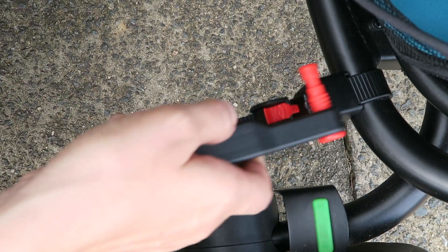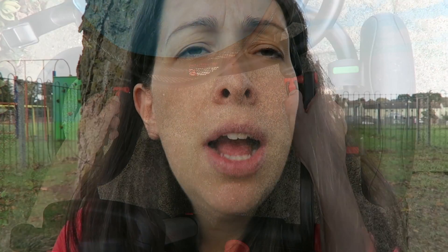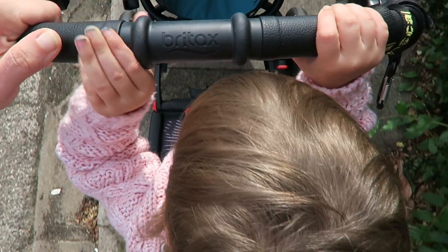If you aren't aware of buggy boards and haven't seen one before, basically they are a little board that attaches to the back of your pushchair. They fit on most pushchairs, so just have a look on their website and it will let you know if it's compatible or not. They just have little clips that attach to your pushchair, and then the board attaches to the clips. A toddler can stand on the back and be driven along — it's perfect.